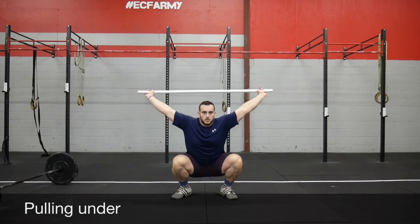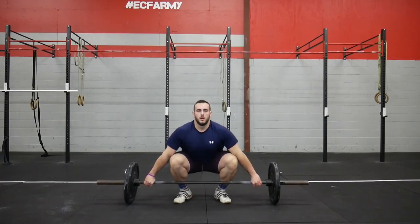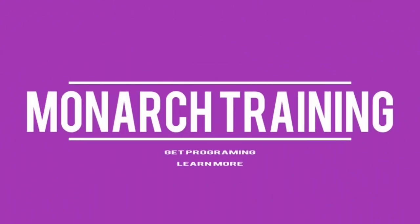Alright, that's it for the snatch. Thanks for watching. Check out our other videos — the overhead squat video is linked. Don't forget to subscribe for more weekly videos. We'll see you next time.